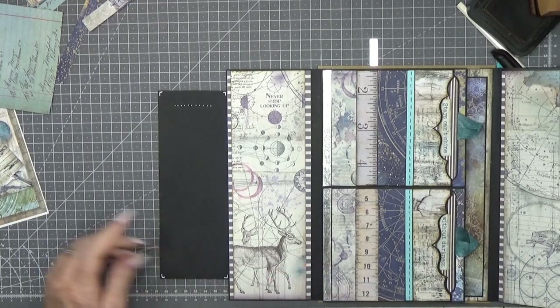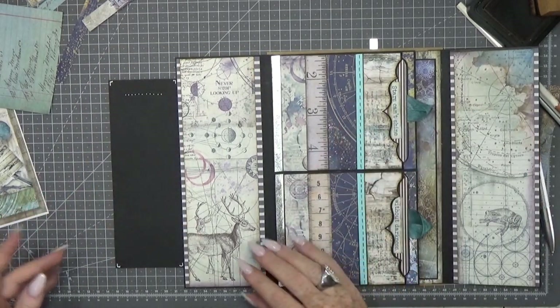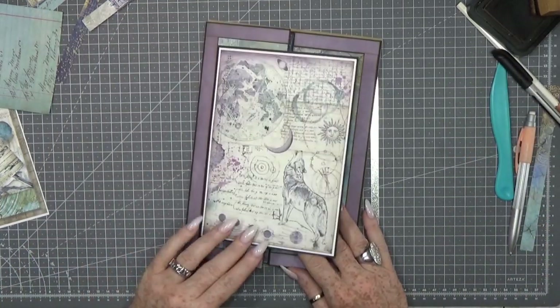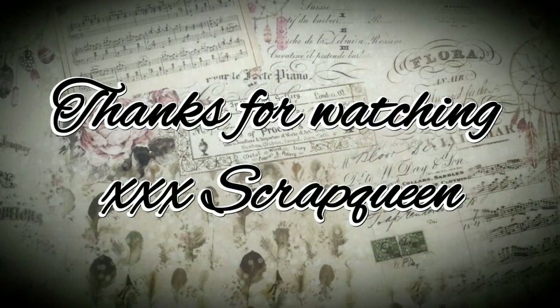I can decorate this inside if I like, but you can also leave it plain so people can write something down. I'm not going to embellish this — leaving it so people can see that you can write something here if they like. I will let this dry. Thank you for watching, and I hope you like it. I do. Bye bye.